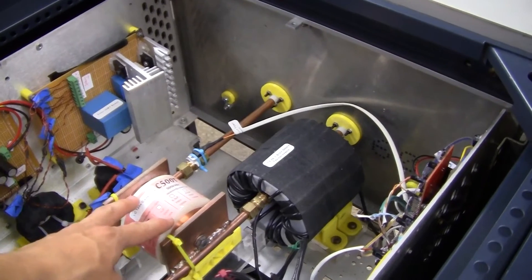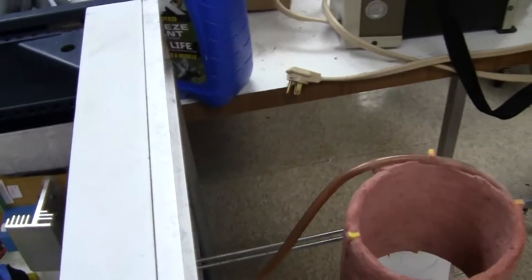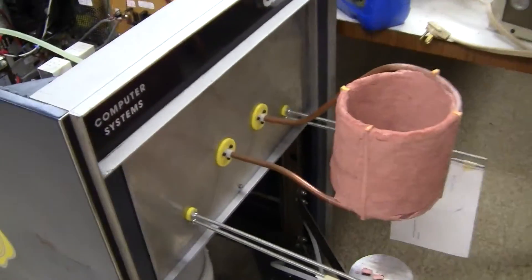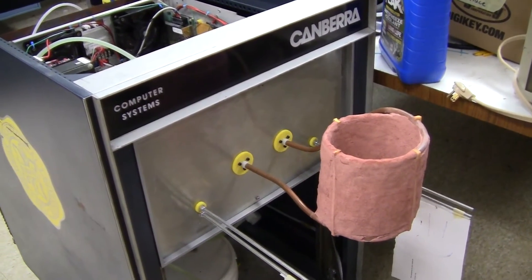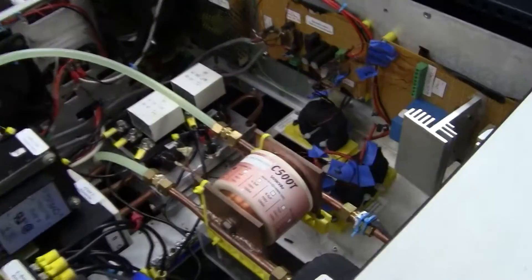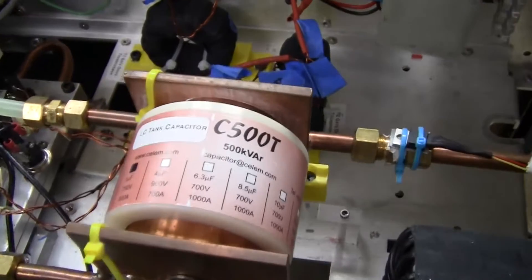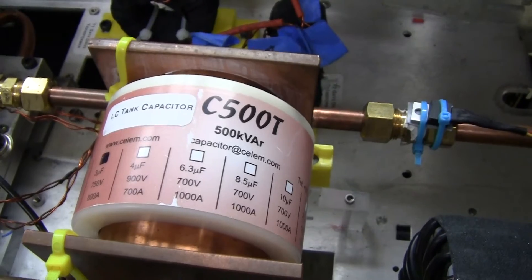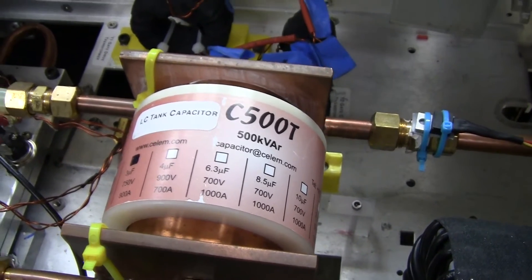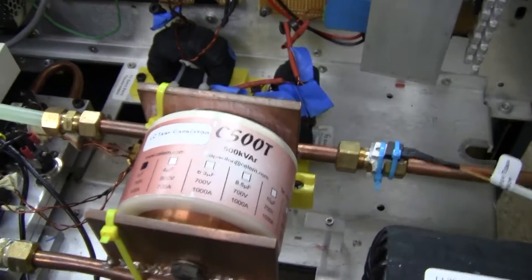This is the LC tank capacitor, and that forms an LC tank circuit which in our earlier test was reaching up to 150 amps on that circuit, and probably more once we go to a higher power level. It's a pretty fancy capacitor — the C500T by Selim. It's a 3 microfarad, 750 volt, 800 amp capacitor.